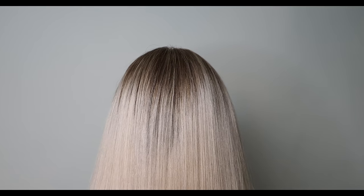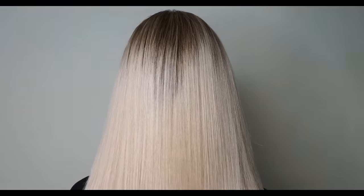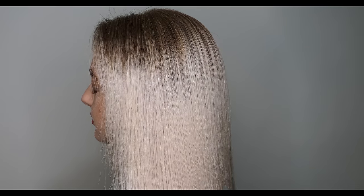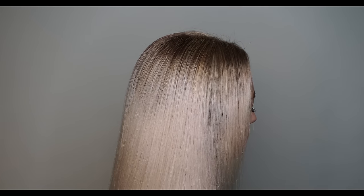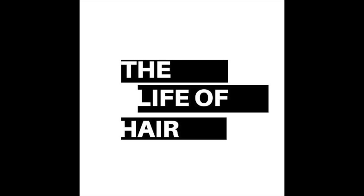And here we have the finished result — a super, super blended root area into the ice white platinum ends she had before. Tiger is super pleased with the result, and it means she can continue growing out her roots without needing the regular maintenance of high-maintenance scalp bleaches. Check out Tiger's Instagram in the description below. If you've enjoyed this episode, hit that thumbs up button, subscribe to the channel, and I'll see you again really soon for another episode of the Life of Hair.